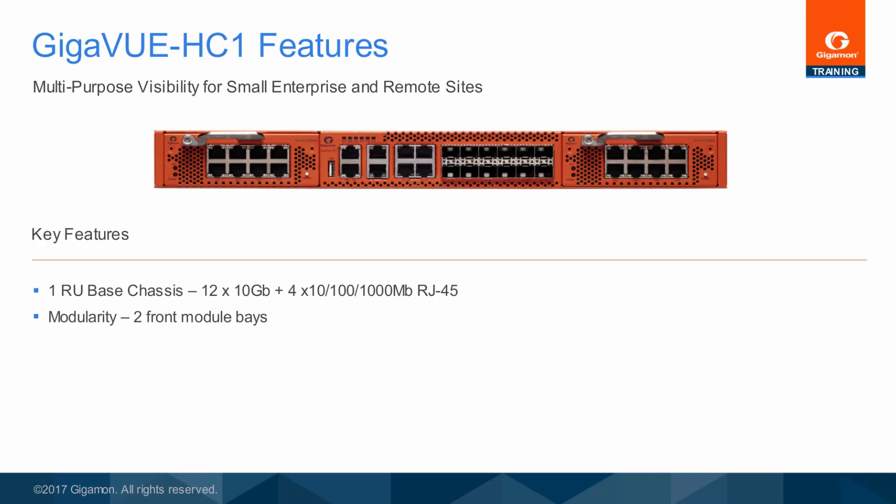Like the larger Gigaview HC2, the Gigaview HC1 is also a modular chassis with two slots for copper tap modules that can be enabled as network ports. Future releases of the Gigaview HC1 will support additional modules.